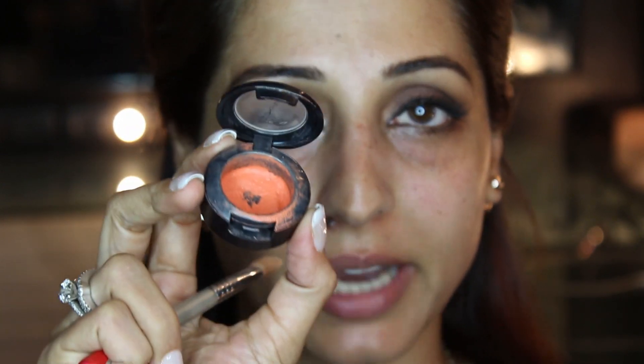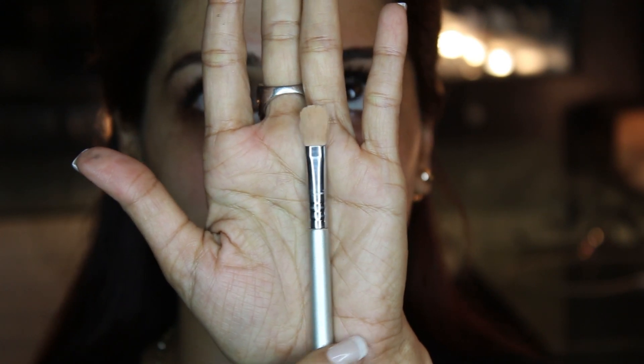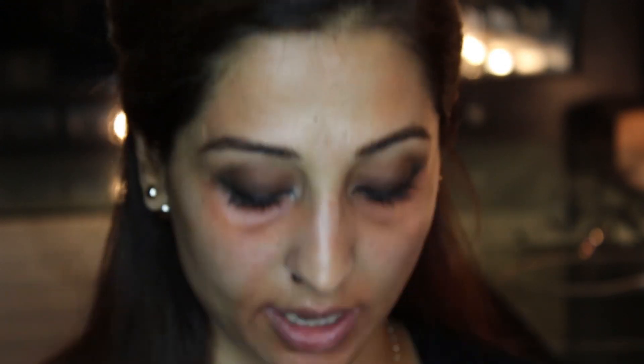I am using the MAC Pure Orange corrector and my brush for under eyes is the Sigma E65. My concealer is the MAC Studio Finish in NW35. You can also see my previous video where I have explained in more detail how to conceal dark circles. I am going to use my new favorite brush, the Sigma Soft Blend Concealer F64 — ever since I discovered this brush I have stopped using any other tools to conceal my dark circles. I'm just going to blend this out now.